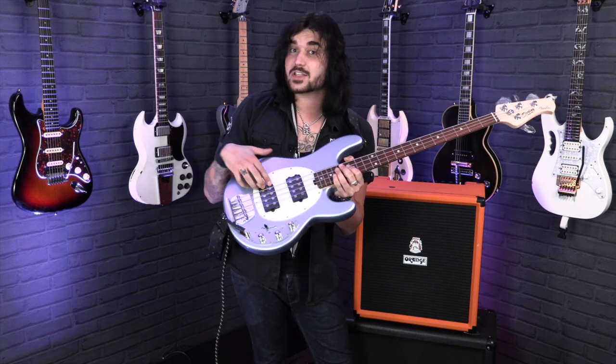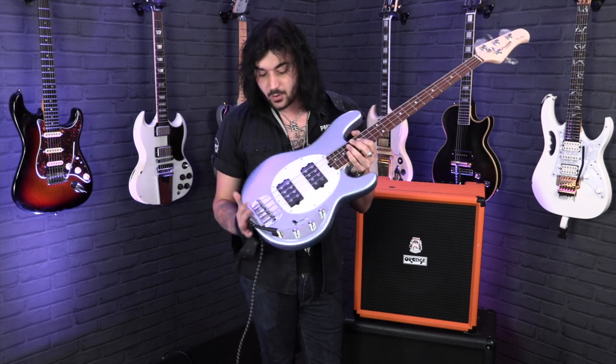All the way to the bridge is the bridge humbucker. Position two is just one of the coils firing, so a single coil sound. Both pickups in the middle, and the same logic applies for the neck pickup position — one coil firing, and then the full thing all the way.